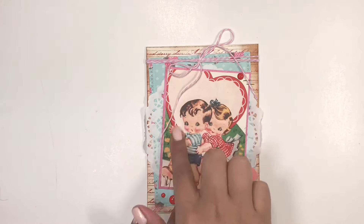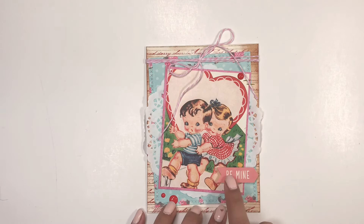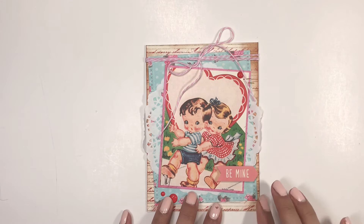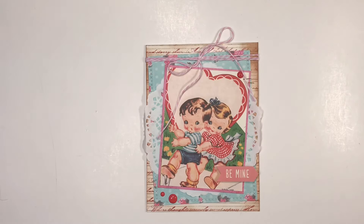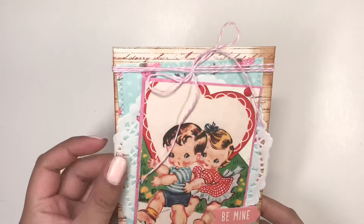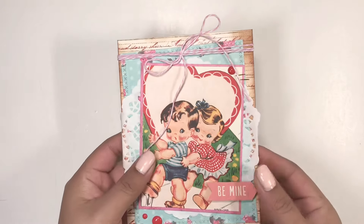I added this 'Be Mine' sticker and also distressed the edges with distress ink — it's called Vintage Photo, this one right here. Look how cute that is — I decided to keep it pretty simple but I love it.